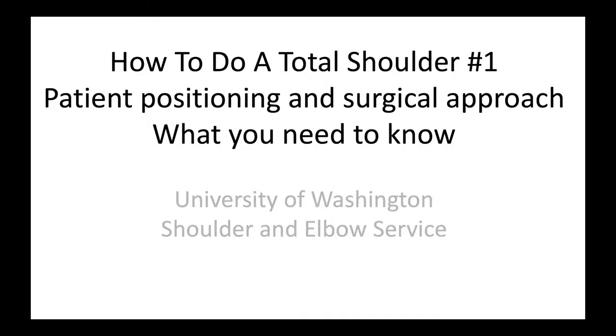This is Rick Mattson from the University of Washington Shoulder and Elbow Service. We're going to talk about how to do a total shoulder, particularly with respect to patient positioning and surgical approach.